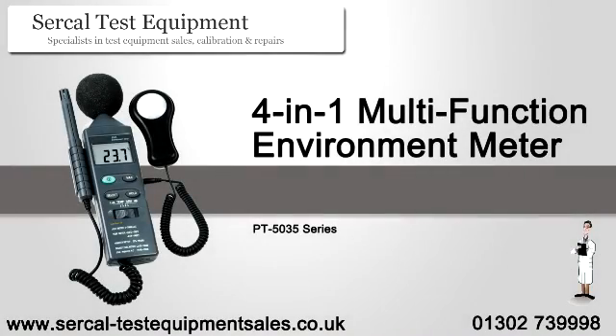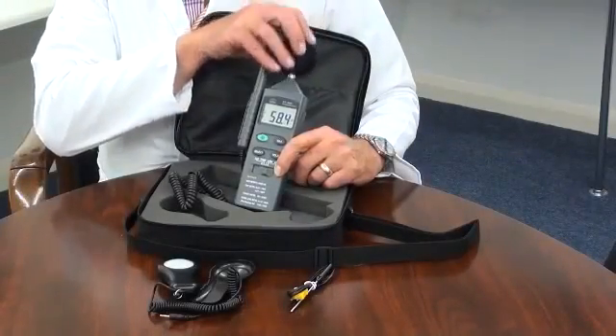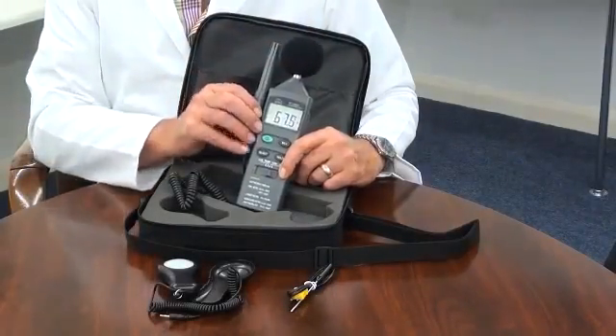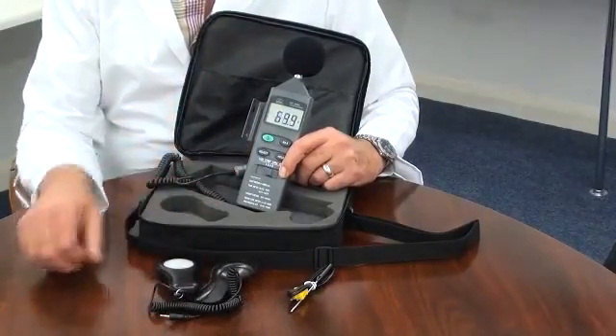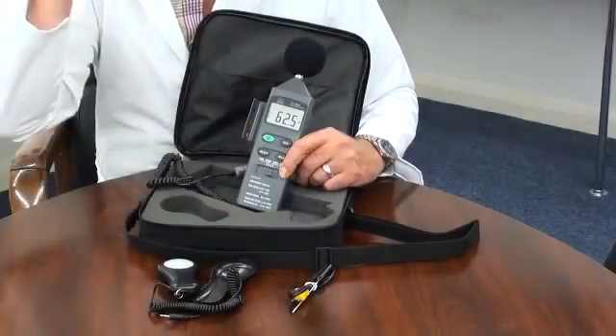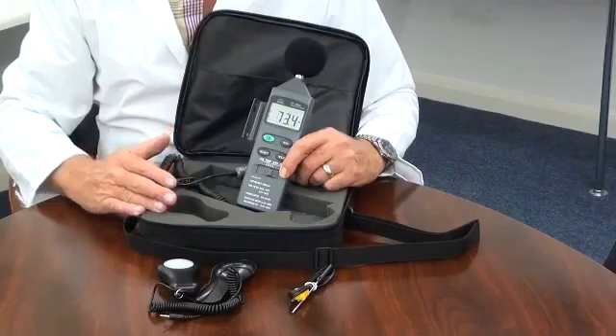An introduction to the 4-in-1 environment meter. It is supplied with an integrated microphone, a fixed humidity probe, a plug-in light sensor, a K-type temperature probe, a soft carry pouch style carry case, and battery.